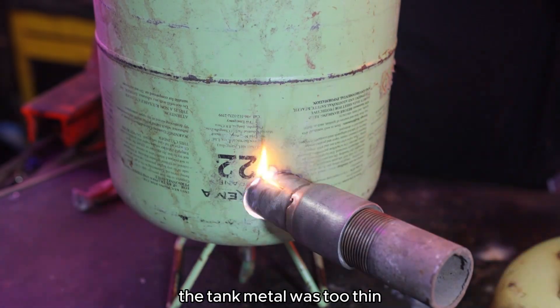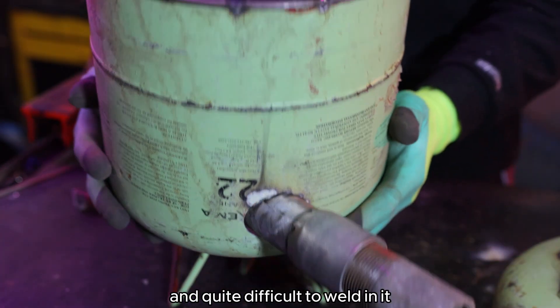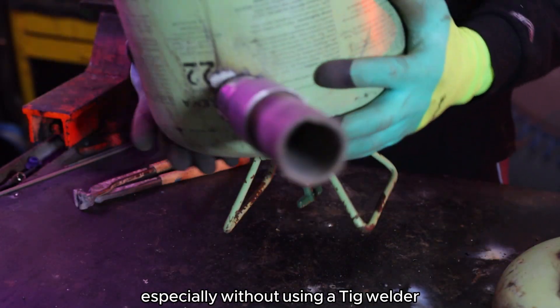The tank metal was too thin and quite difficult to weld, especially without using a TIG welder.